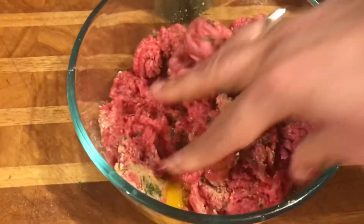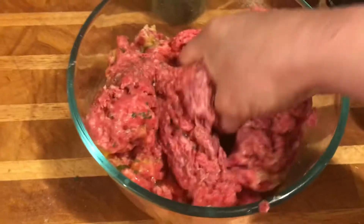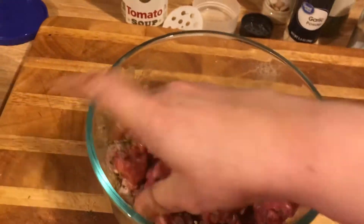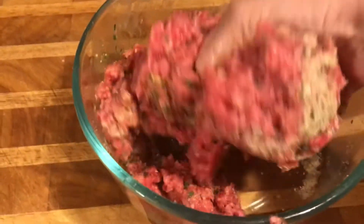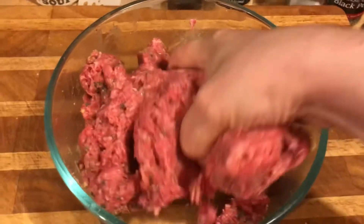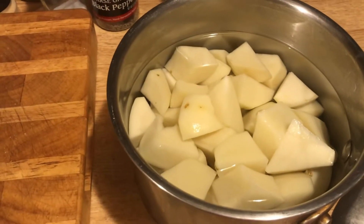I'm going to patty these up, sort of like Salisbury steaks — that's how my mom used to do it. Looks like this was more than a pound, so I added a little more seasonings — a little more of everything, a little more breadcrumbs, a little more parsley. You should be able to see your seasonings. Don't mix too much, but make sure you mix well so you don't get a dry spot of breadcrumb.